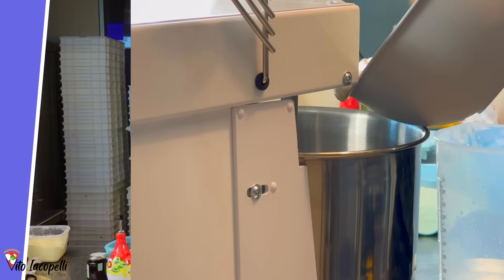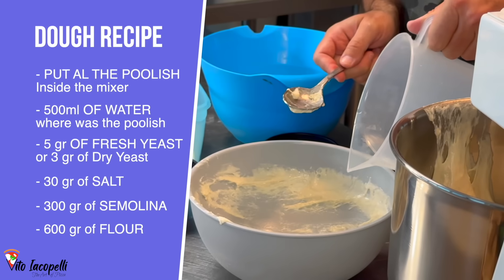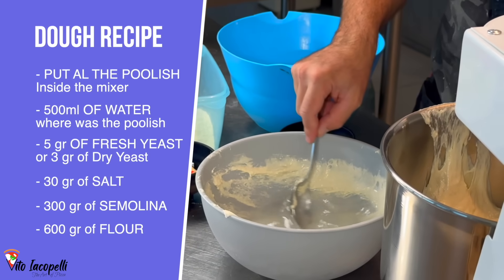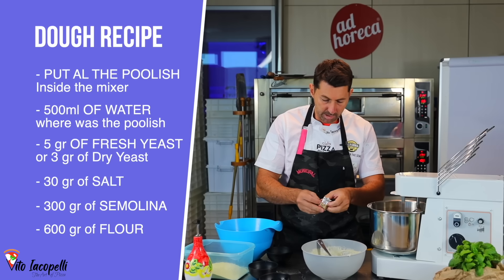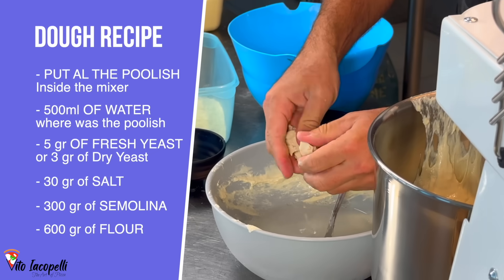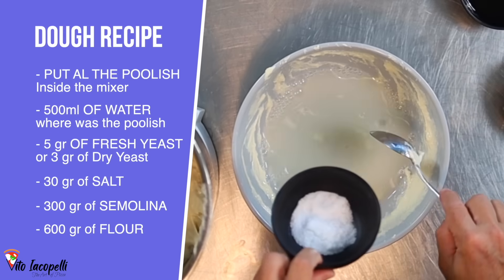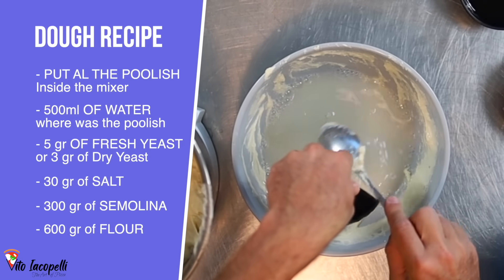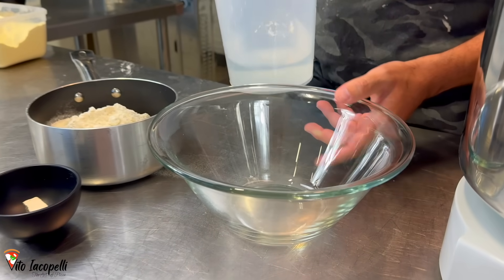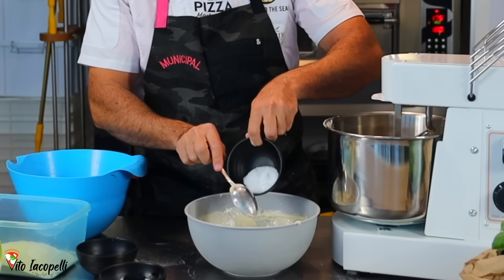Let's put the Polish inside the machine. What I like to do here is to put 500 milliliters of water inside where the Polish was, then grab the other 5 grams of fresh yeast and put it inside the water. Melt the yeast. And now the 30 grams of salt — make sure you put it inside together, don't worry it's not going to die. Recap: we've got the Polish, 500 milliliters of water, 5 grams of fresh yeast or 3 grams if using dry yeast, and 30 grams of salt.